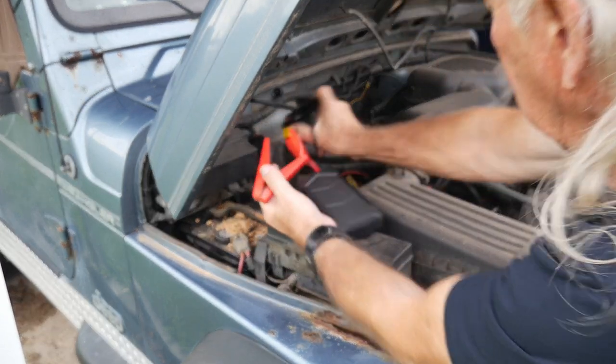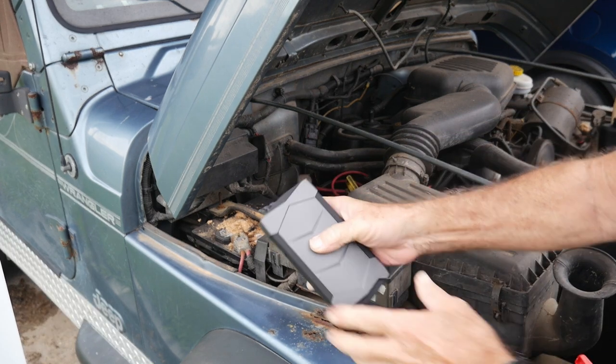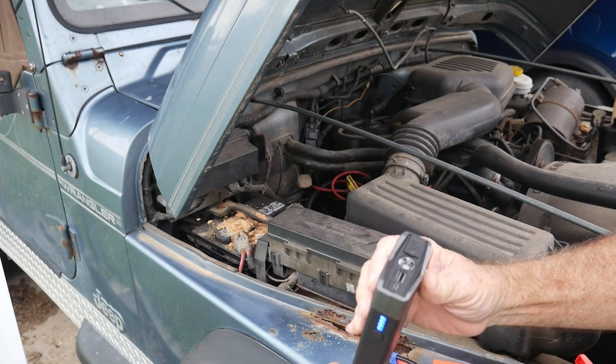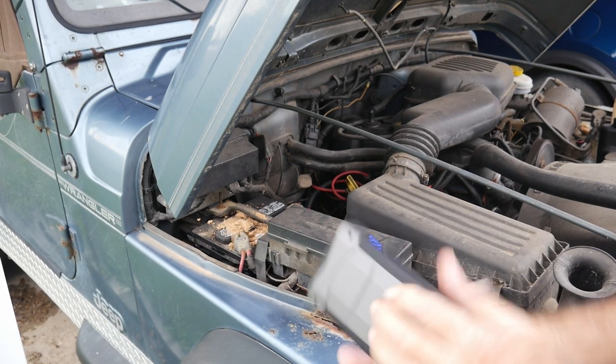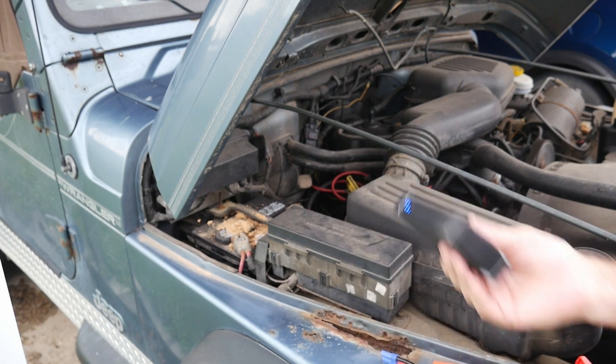Wow, that was quick! Now just out of curiosity, it still shows fully charged — I guess it didn't even phase it. The thing is so light it doesn't feel like there's anything inside that box, but as you can hear the old Jeep is running!